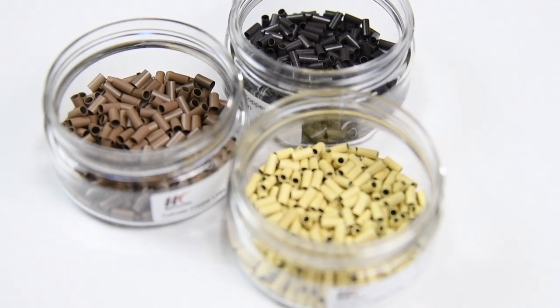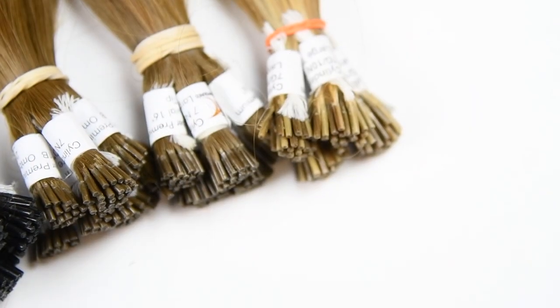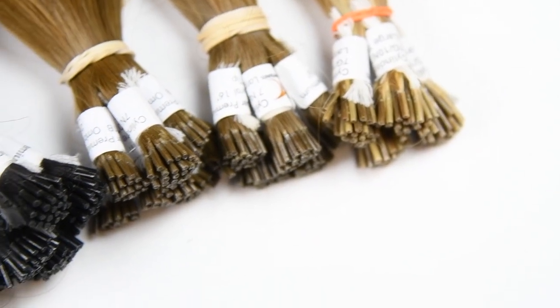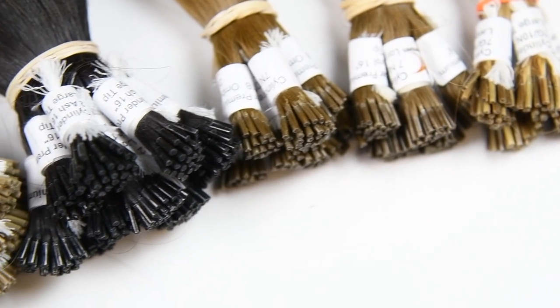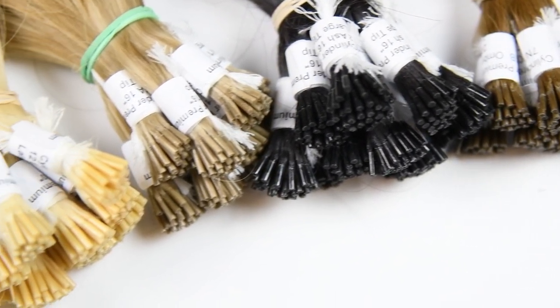Copper rings are a very soft metal, much like bobby pins, and do not cause scalp irritation unless the client has an allergy. You can reshape the tips of cylinder hair extensions with a hair dryer on a high heat setting, holding two to five inches from the tips.